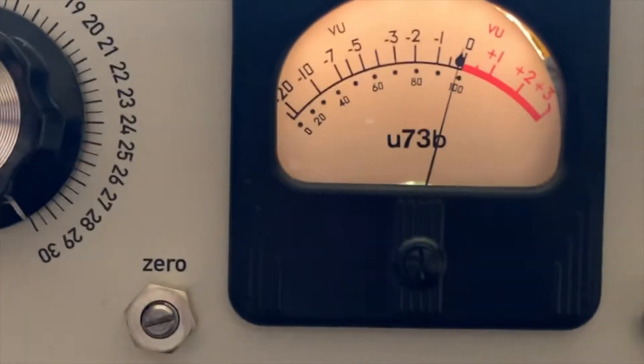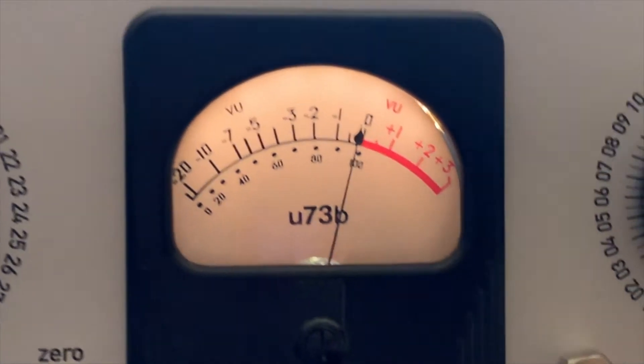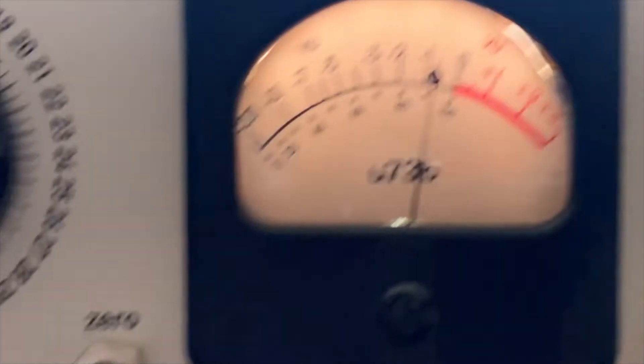My understanding is that the Vericom works purely off of the fastest speed of the release time — in this case, the fastest speed setting, setting one, of the Fairchild release time constant.